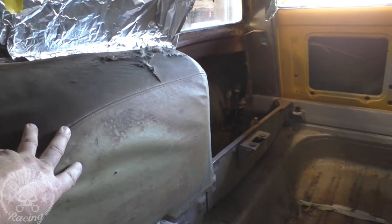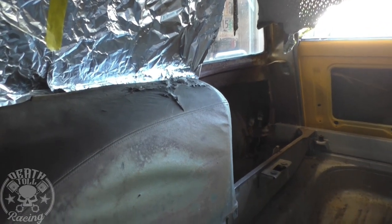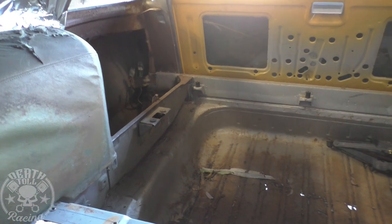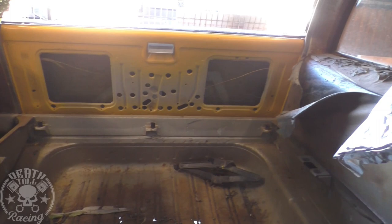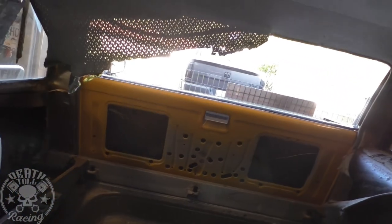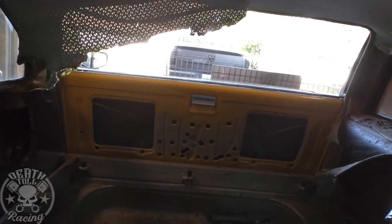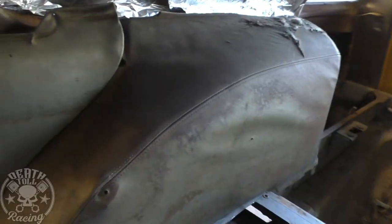All the upholstered surfaces — they're all metal — we're going to strip those off and Raptor liner them, as well as all the flooring. The floor is all getting Raptor lined; it's an epoxy we can spray ourselves. The inside rear window is power and we have to fix it. The motor was out of it when I got it, but the motor does spin when I put power to it, so I think we just need to wire it and put it back together.